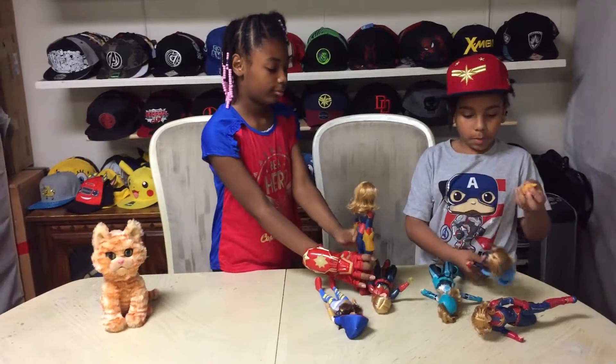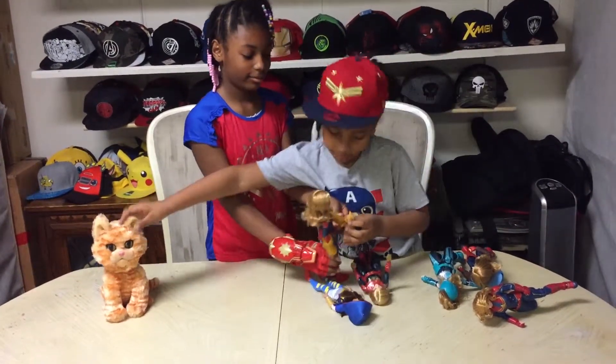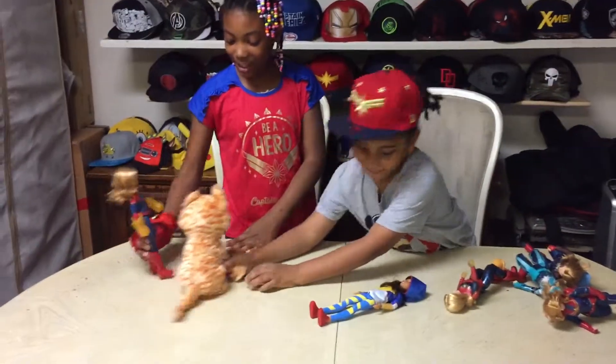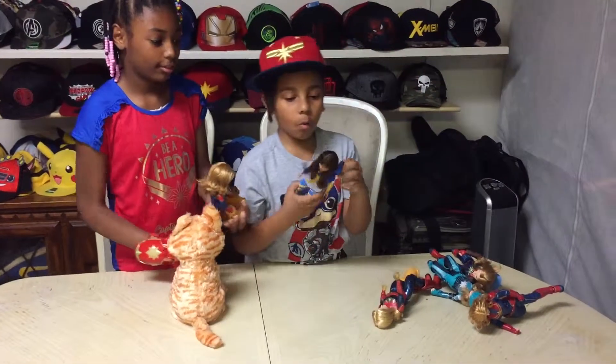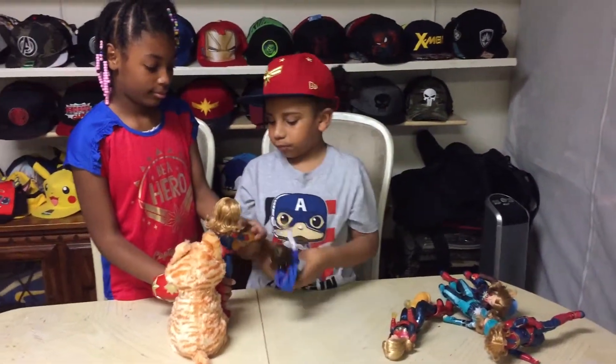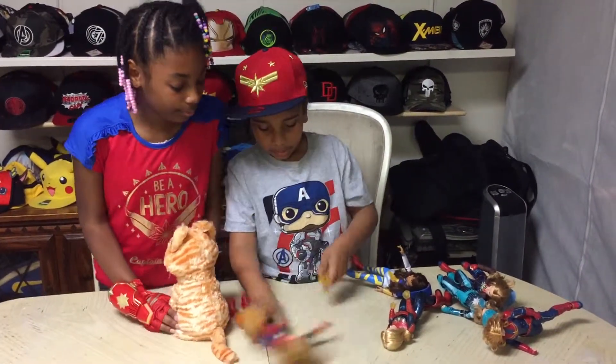Goose, go into big mode! Meow! Oh my god, what's going on? Don't eat me. Ms. Marvel is here. Stretch! Whoa! Let me use these.